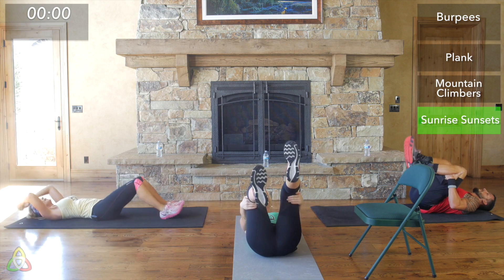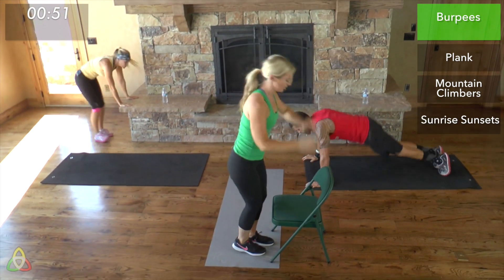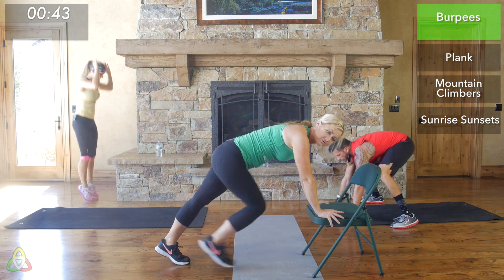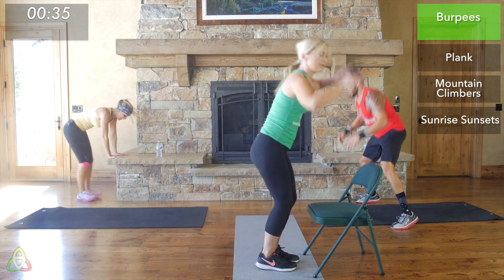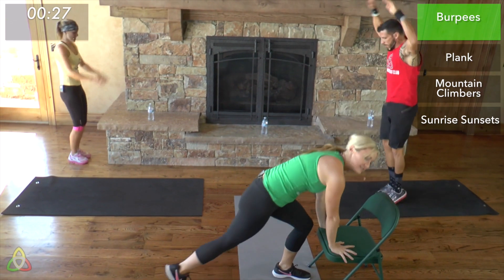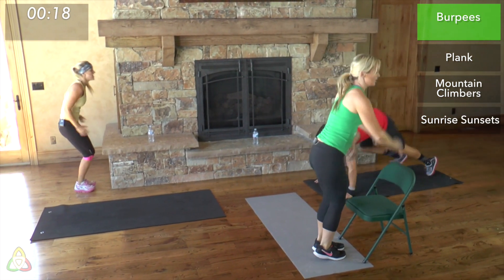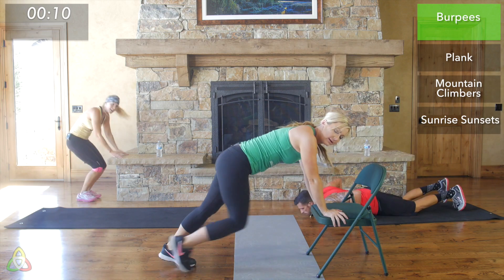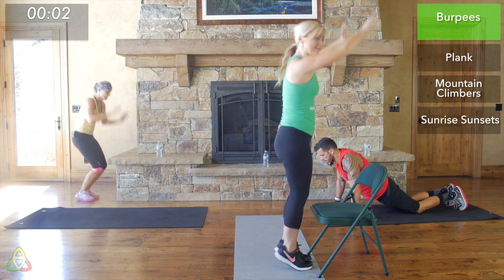Switching to burpees — quick transitions! This is the last time you'll do burpees. It's easy to want to slow down on this last round, but research shows you see the greatest cardiovascular benefit, strength growth, and calorie burn when you push hard while your body is fatigued. When you want to give up is exactly where you'll see the biggest results. We're not only making our bodies stronger — we're making our minds stronger. Last 10 seconds of burpees, don't give up!